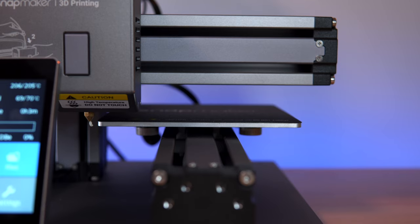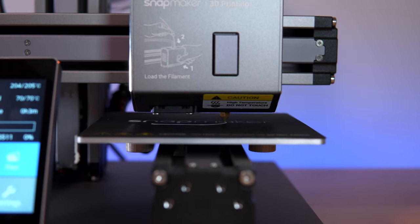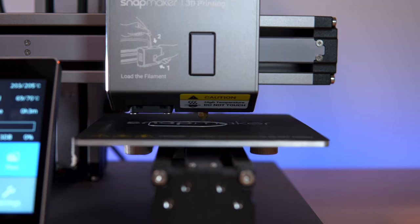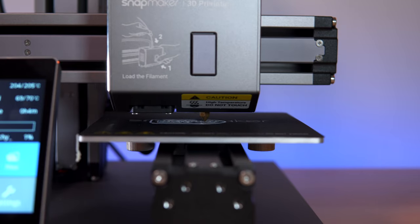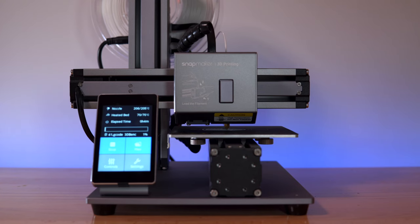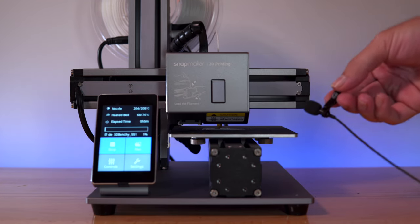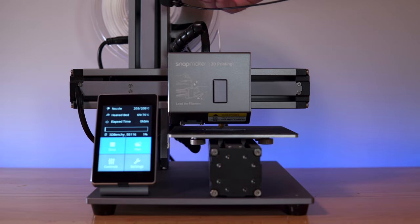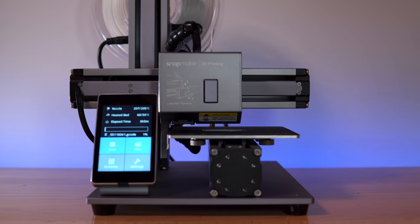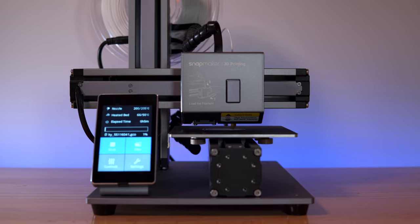After fiddling with it for a second it just started working — I think I just had a bad connection on the wire. We're now getting a reading on the bed. Going back to files and starting the benchy again — we're heating up and the bed is going all the way to 70°C. It's started and our level looks perfect. The stepper motors are definitely audible — these are not silent drivers.